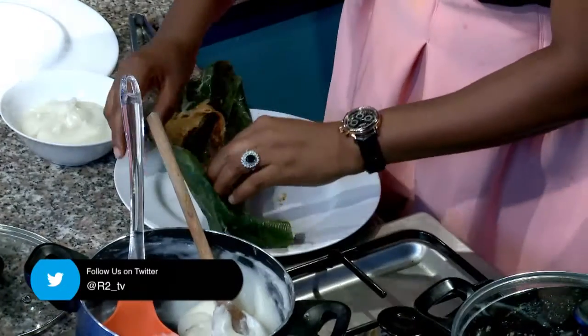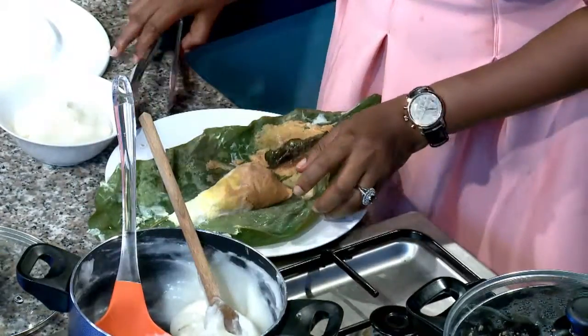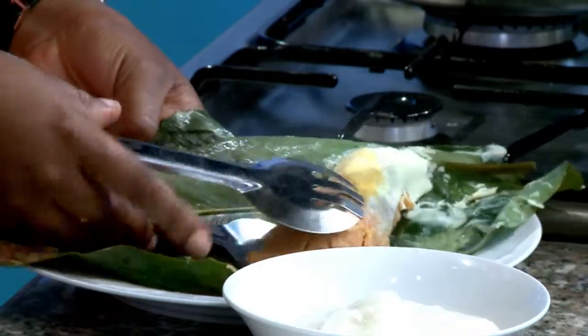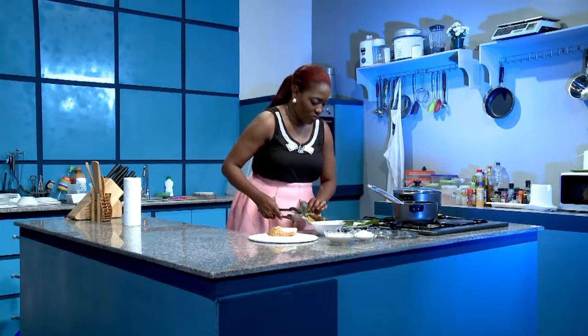Look at how smoky hot that one is. Do you see how beautiful that is? The egg is right under — and the yolk. Voila!